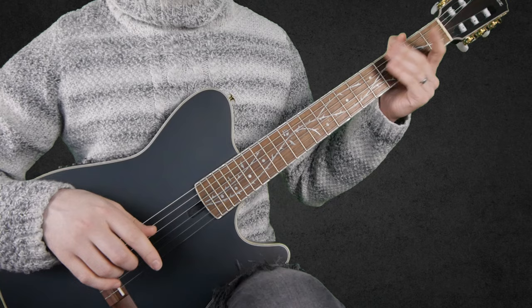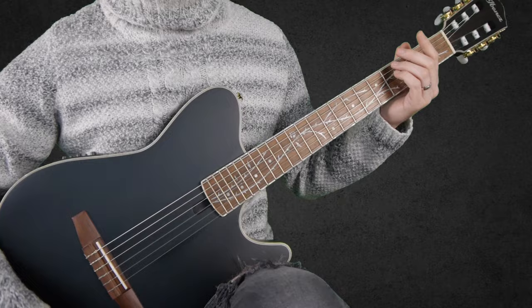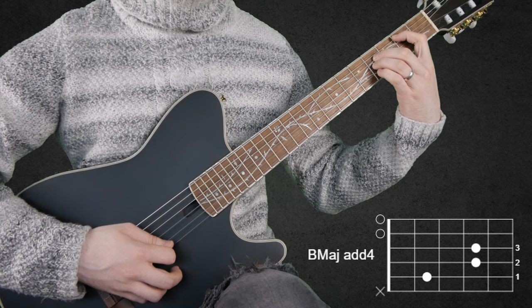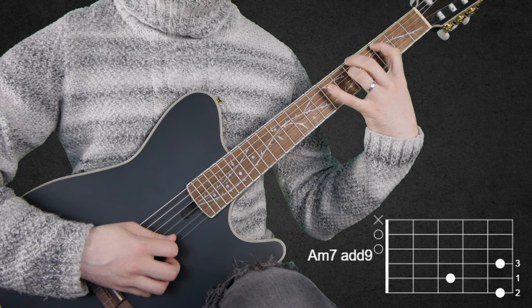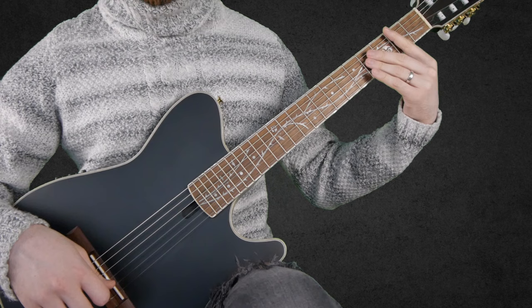This section is all arpeggiated chords, so I'll put chord diagrams to make it easier to explain. We start with the first chord and hammer on with the pinky finger on the 4th fret of the B string. Then we move on to the next chord, and we hammer on on the 7th fret of the D string. I'm playing them with the pick so you can hear the notes better. And we finish like so.